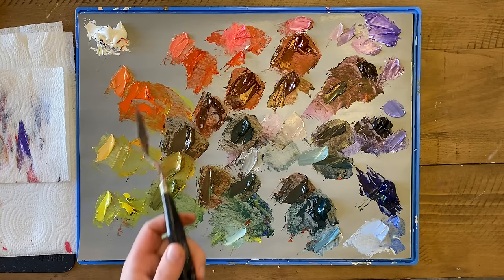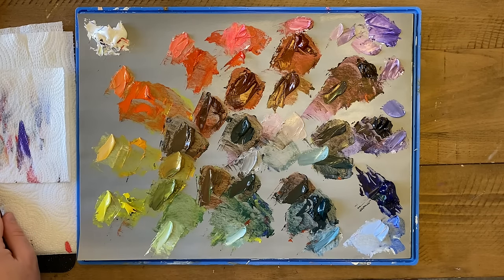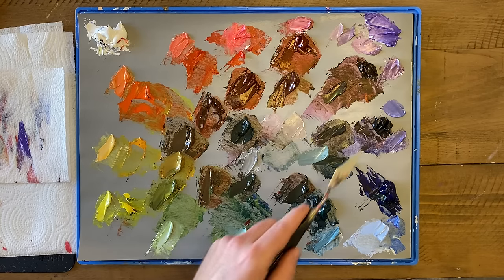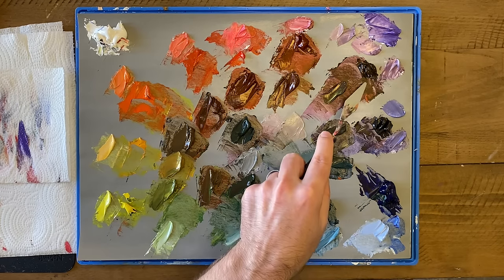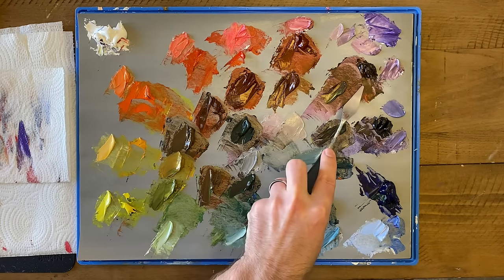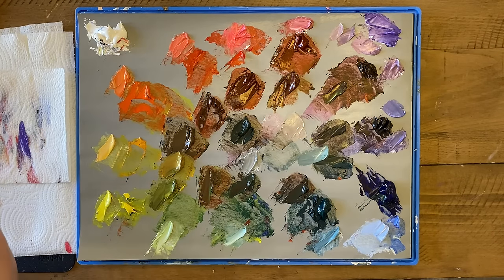We've gone around and made tints of all our different hues, so we've practiced going lighter. But we also have to ask: how do we make a color darker? A lot of these mixtures are actually very dark, so the answer a lot of times to getting a darker color is by mixing primaries together. The super dark purple was made by just mixing red and blue together, and oftentimes we're not going to need a color much darker than that.